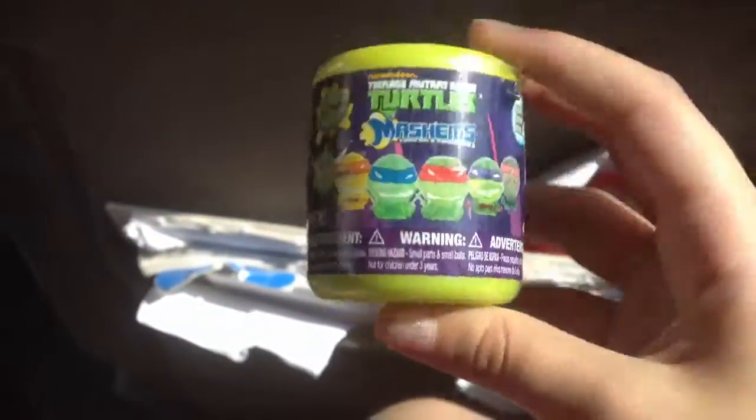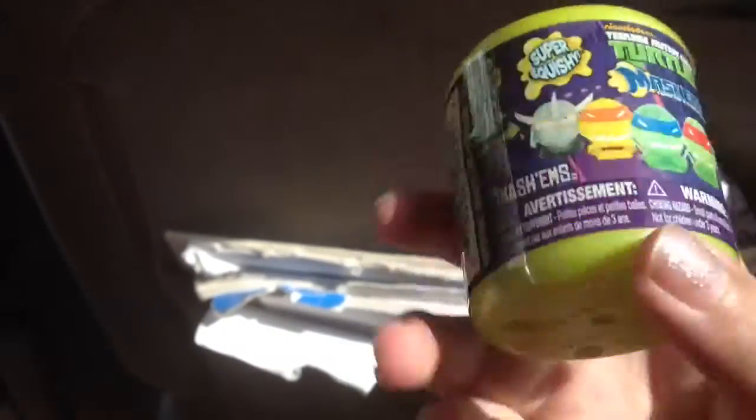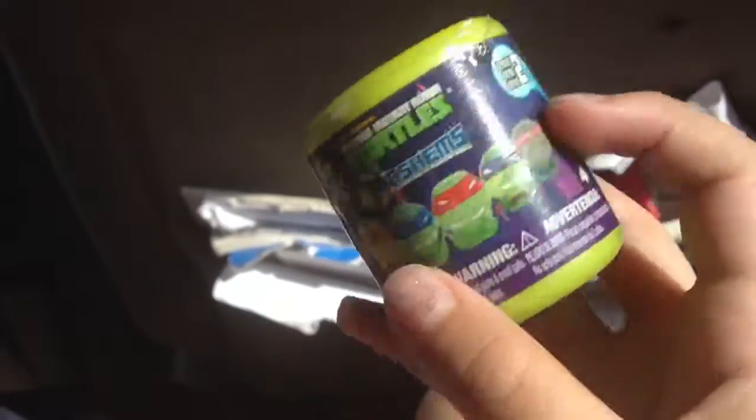I'm going to open this. It's a super squishy Mashem Series 2 — so I don't know what Series 1 is, and this is my first one. Series 3. I'll open this.